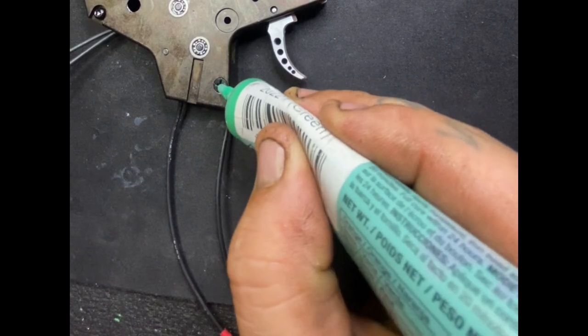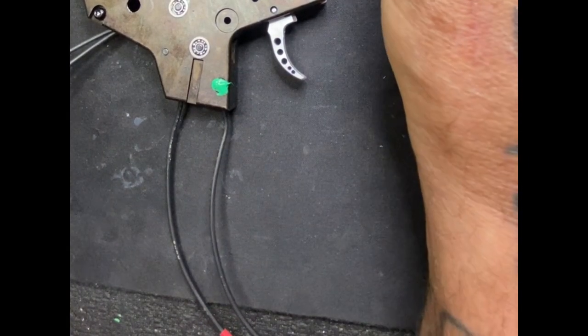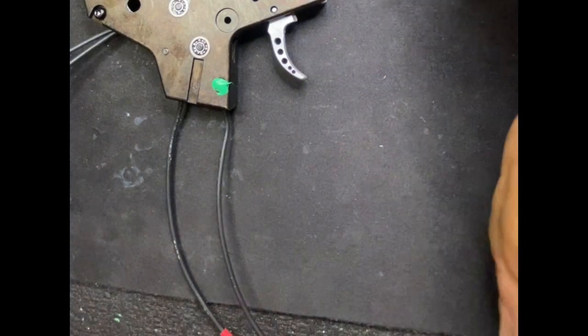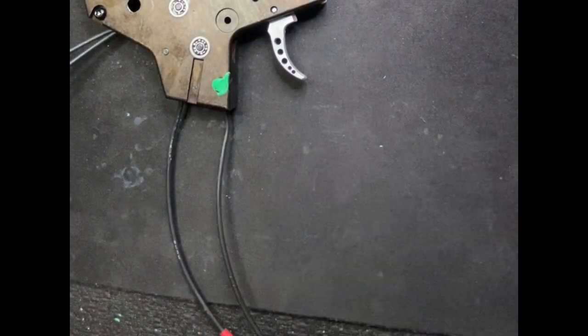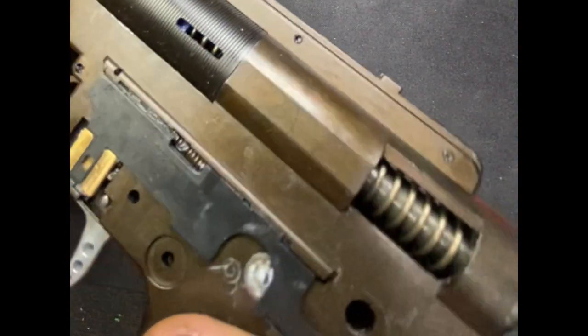This is marking compound — this lets me know if the build's been into if I ever get it back. I know if it's been taken apart. It's just a little signature thing that I do, so if you get one that looks like that, it's definitely built by me. This gearbox is fully ready to rock and roll.